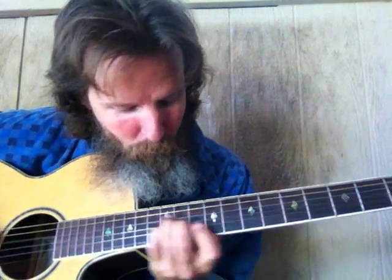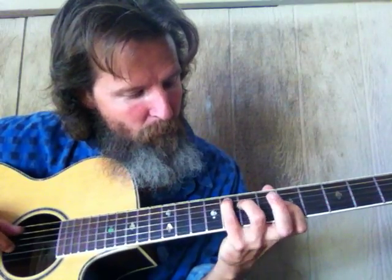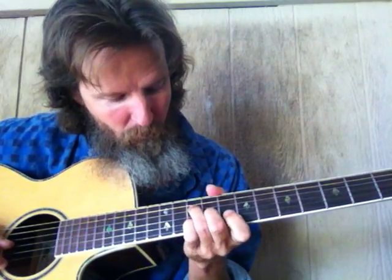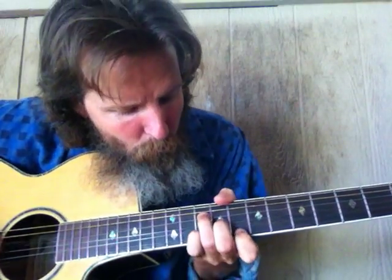Or we can go four, three — two, there. Yeah, so this one's a two with the same bass note as the four. Four, three, two.